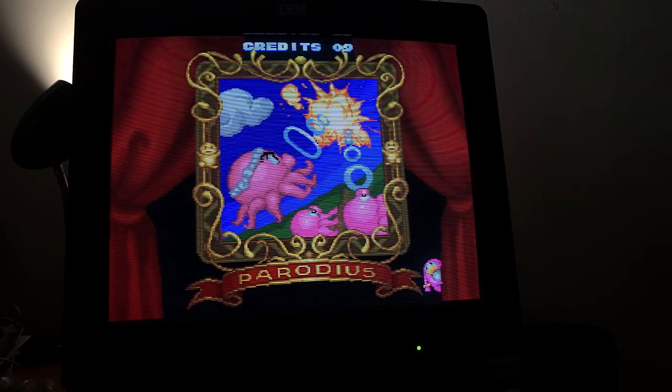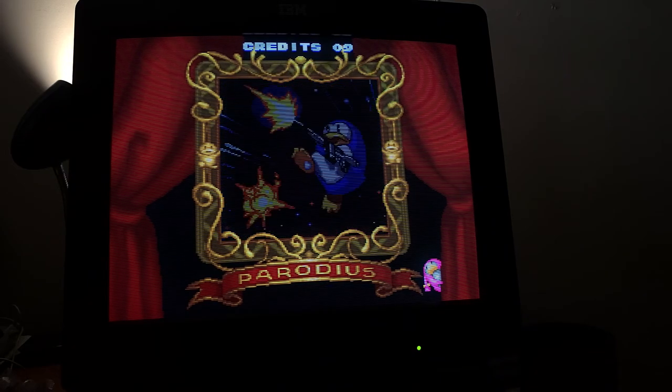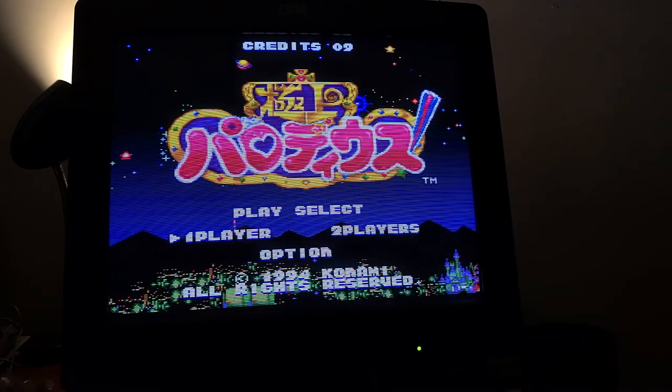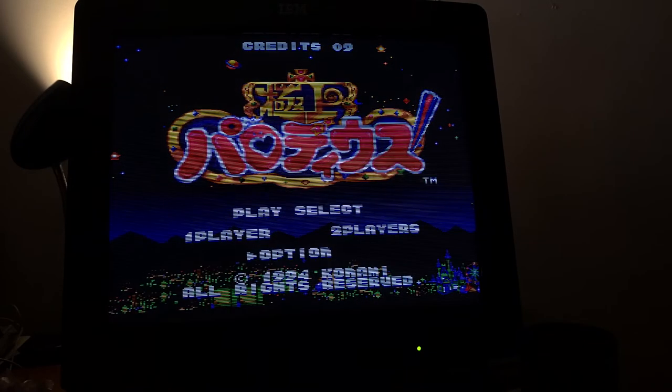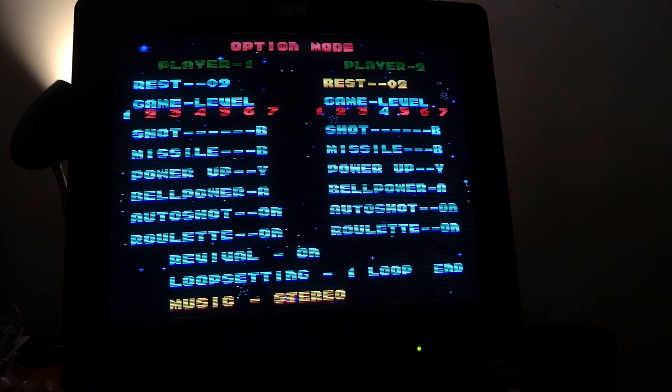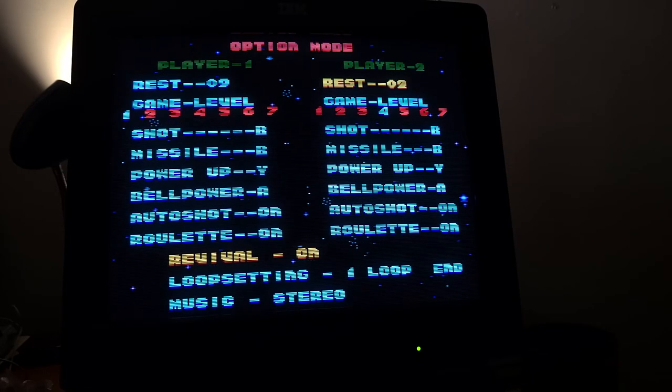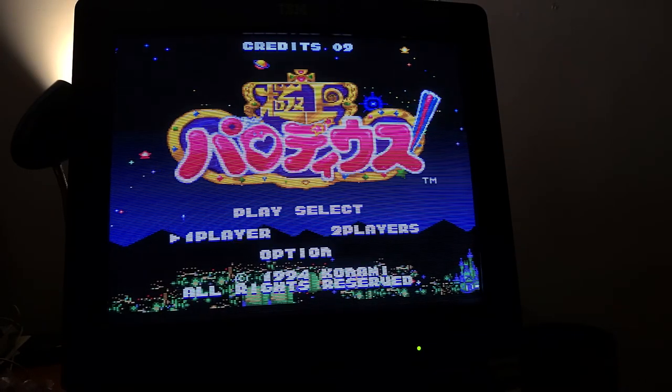I'm not too familiar with this version of Gokaiyu Parodius. You can see my game level — I'm not used to shooters. I learned about them through Electric Underground and Shmup Junkie — they're good channels, check them out.